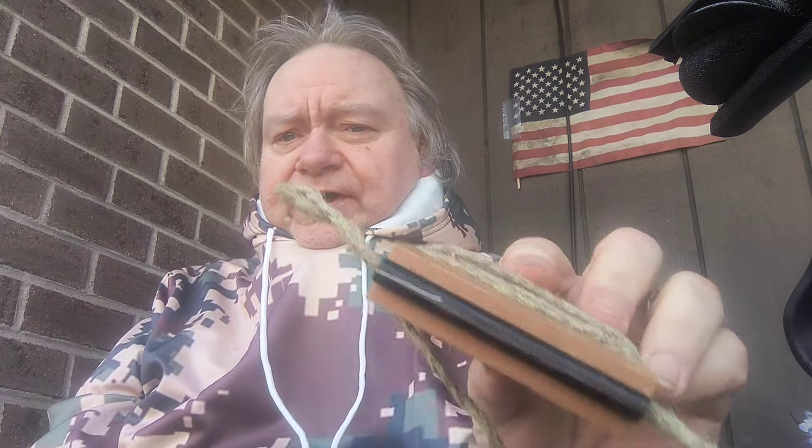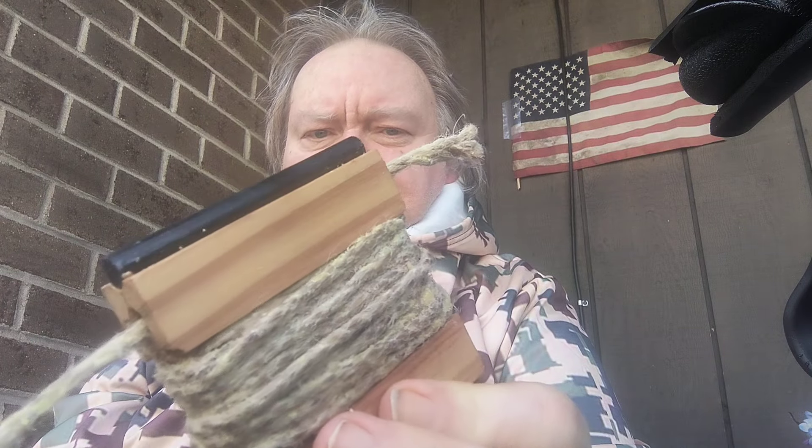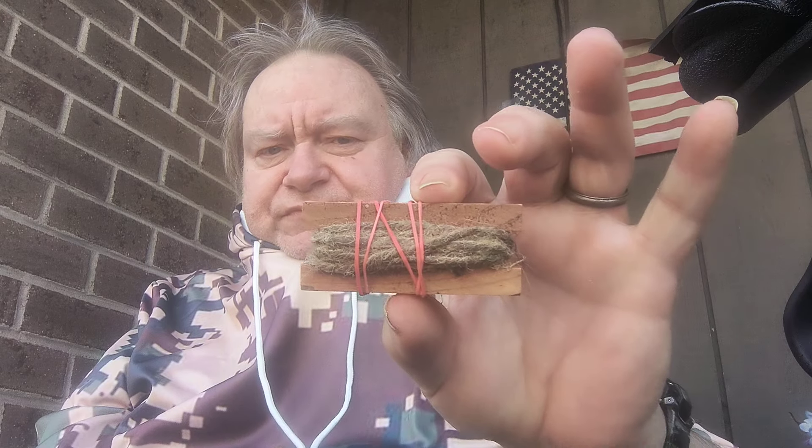It's also thick jute thread and there's a lot of it — probably three or four feet of it. Plus, you get the ferro rod with it. This is one unit. And then I don't know if this is an accessory or something you could buy separately, but you also get this little guy here.